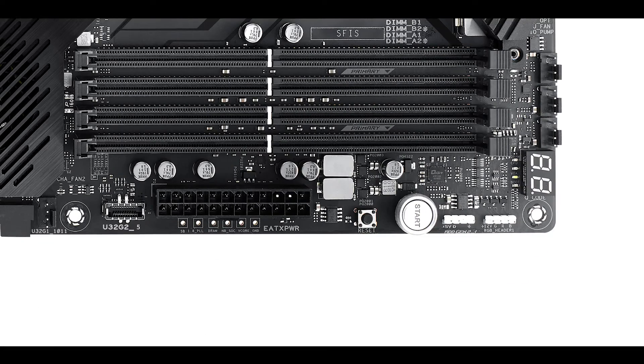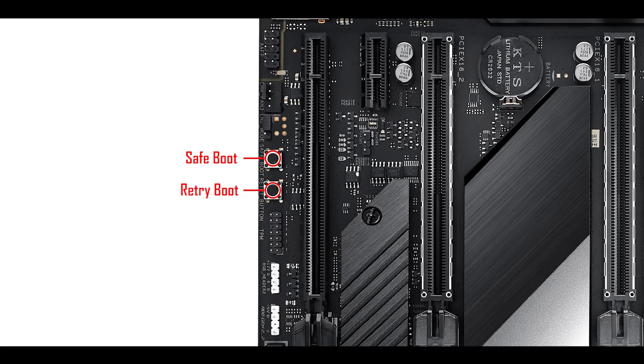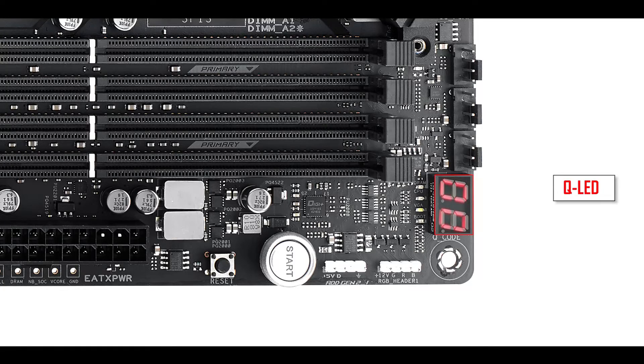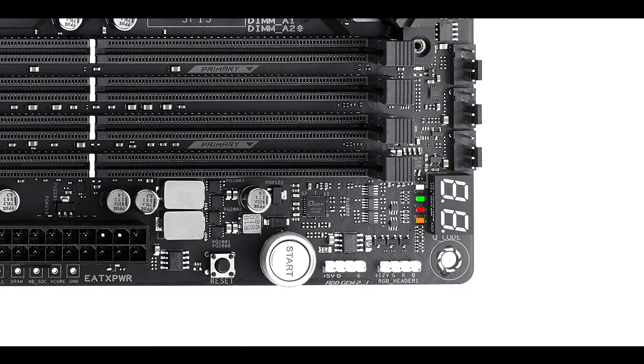Troubleshooting-wise, we have our usual but important soldered buttons including start, reset, retry, and save-reboot. With that, we have our QLED error screen, which is usually important but became crucial here given the multiplicity of features and growing complexity of the board — it'll guide you in knowing why it refuses to boot. And there, judicially placed, we have our easy debugger, which will further refine our troubleshooting by telling us at what sequence in our boot process the motherboard got stuck.